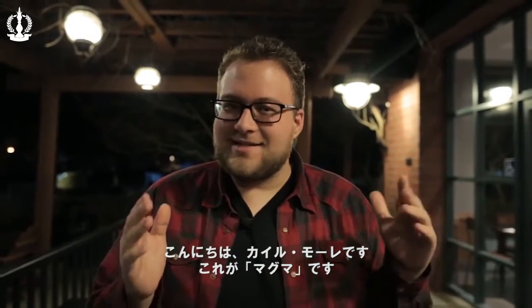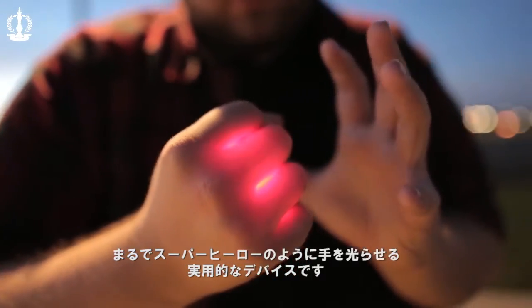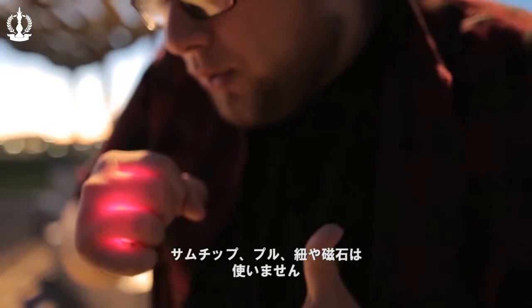Hey everyone, Kyle Merle here and this is MAGMA. So what is MAGMA? MAGMA is a utility device that allows your hand to glow in a superhero-like fashion. No thumb tips, no pulls, no strings, no magnets.